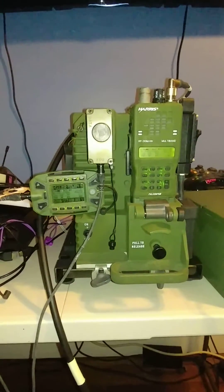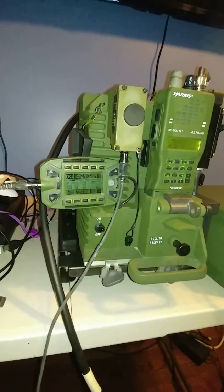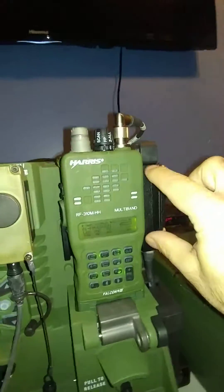Just a little part two to this. I thought I would show how this works with the remote. So up here, this is an external connector block that is used typically on the side of the radio, typically right over here when the radio is in handheld, just straight handheld mode.